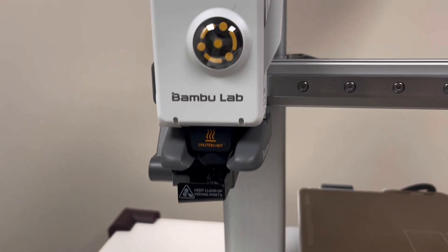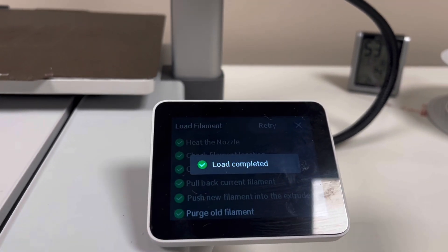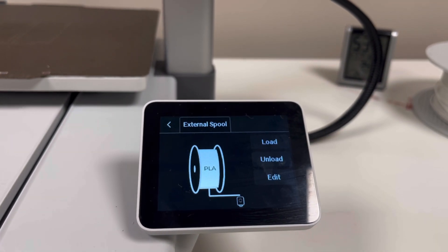You see that? It's making black — that's the charcoal. Now the load is completed. Double press and then it's done.